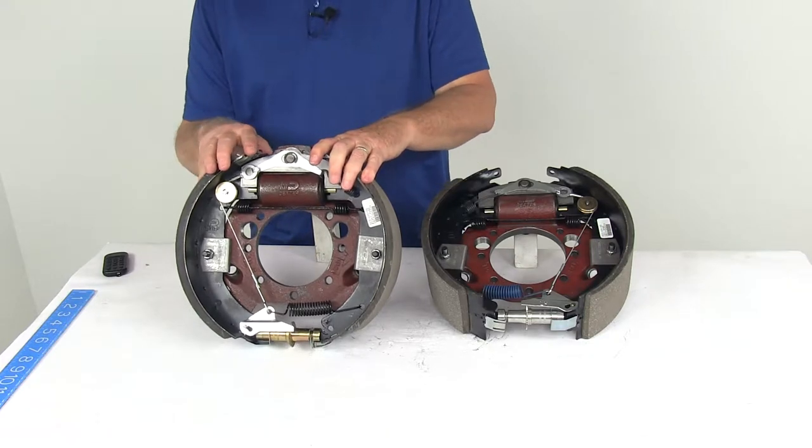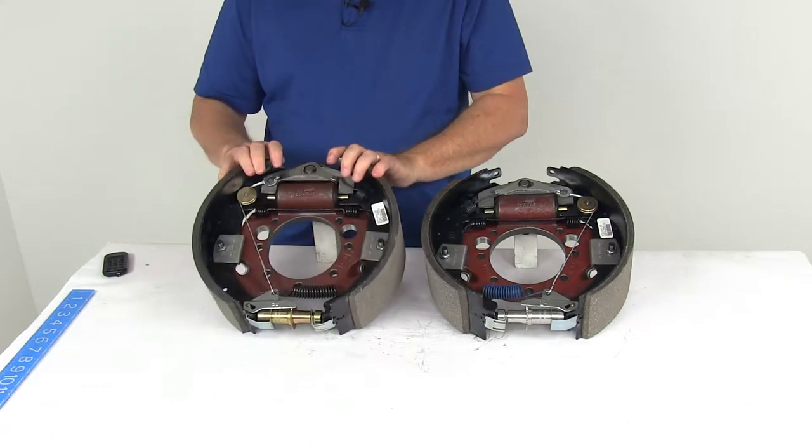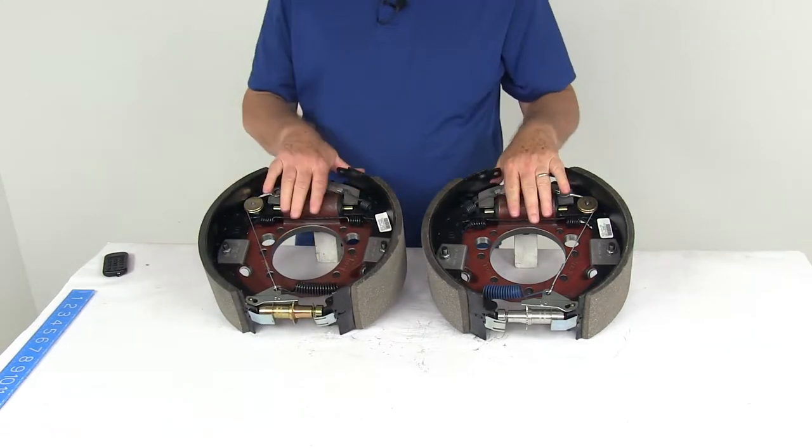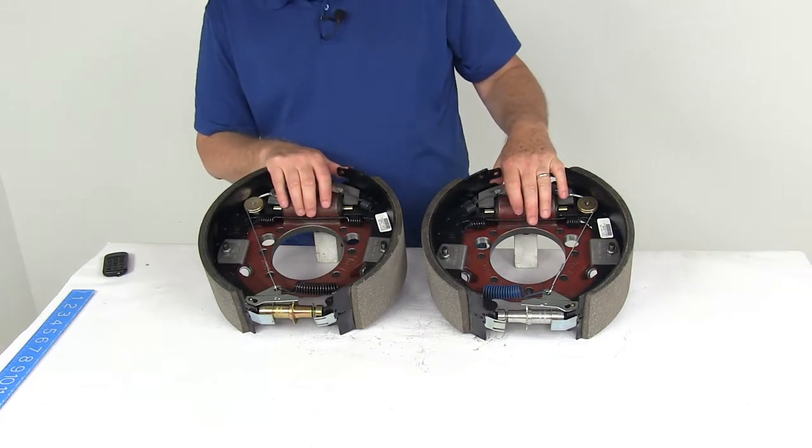Proper adjustment will lead to better brake efficiency and less wear on your tow vehicle brakes. This part includes both the left hand driver side and right hand passenger side brake assemblies. Note that the mounting bolts and hardware to install them are sold separately.